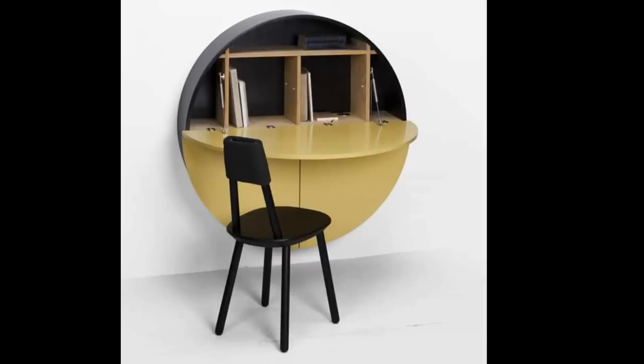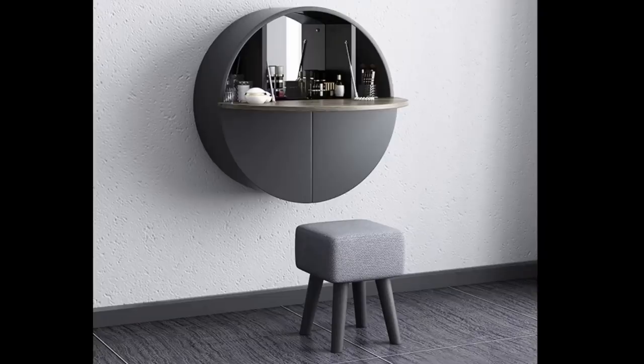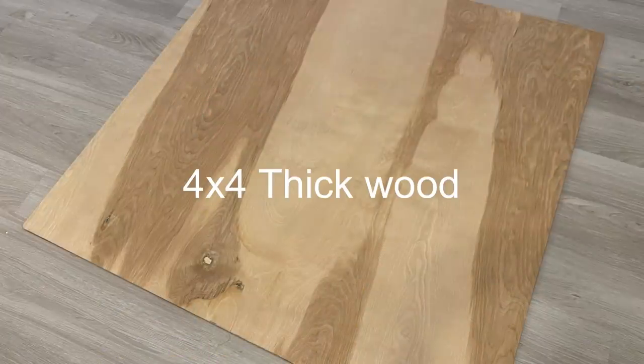Hey guys, YouTube Essentials here. For today's video I'm going to be making a DIY wall desk. This is a requested video and here are some photos that were sent to me.